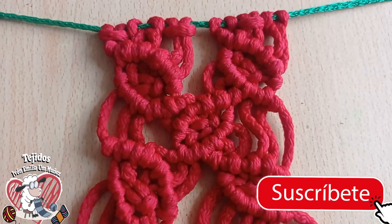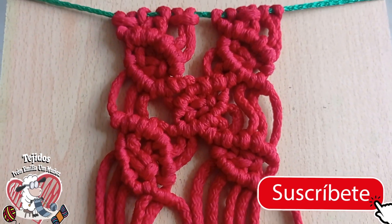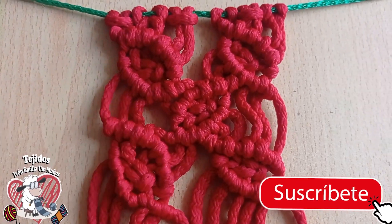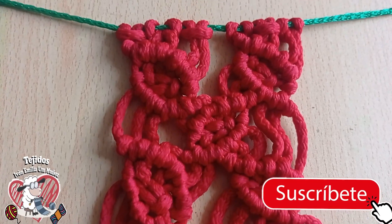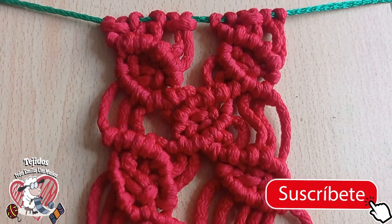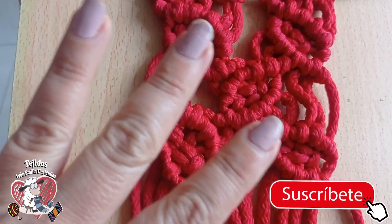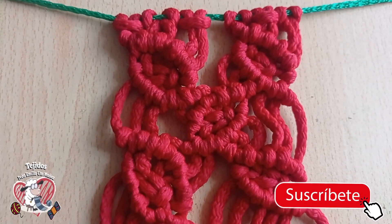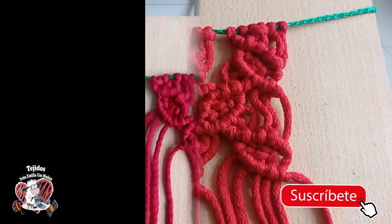I hope this video has been useful — I send a big hug to each one of you. If you are new to the channel, subscribe, activate the notification bell, leave me a thumbs up — likes are totally free — and if you can leave me a message, even better. See you very soon, take care, and if you can be a member of the channel I also invite you to subscribe for only 5 soles per month, where you will have access to exclusive content. See you soon, take care!